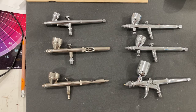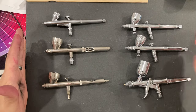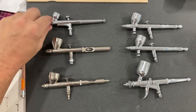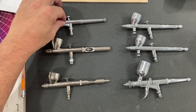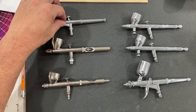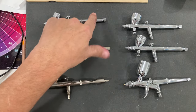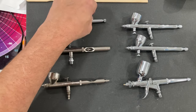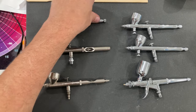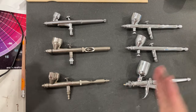Today we're going to take a look at six different airbrushes that can all be bought for under $100 US dollars. The Sparmax Max 35 is the same airbrush as the Sparmax SP35, with the difference being the SP35 has a cutout handle instead of a needle limiter. They carry the same nozzles and needles — confirmed with Sparmax.